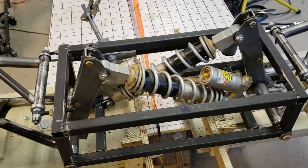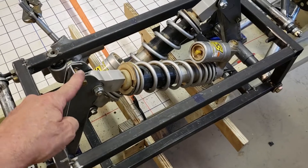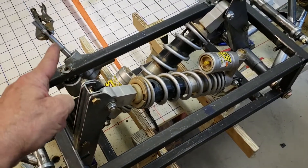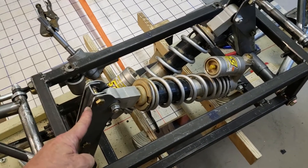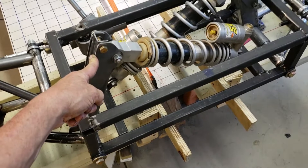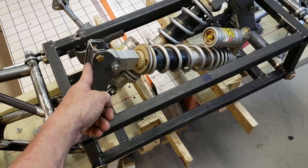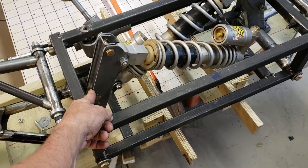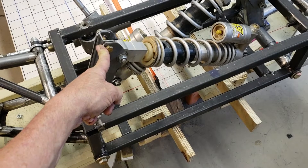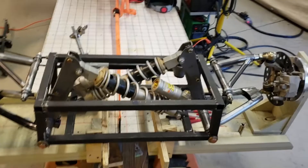I don't actually know exactly how long this lever arm should be, so I took a guess, leaving it a little long — the further out you put it, the stiffer the suspension. Once I get the car together and on the road, I can get a sense of whether it's too stiff or too soft and adjust accordingly. That's why it's bolted in right now. The final plan is I may still use these brackets but weld them in, because the bolts will loosen up over the long term.